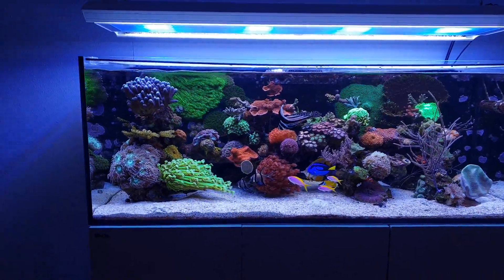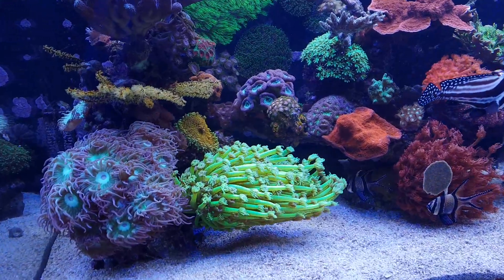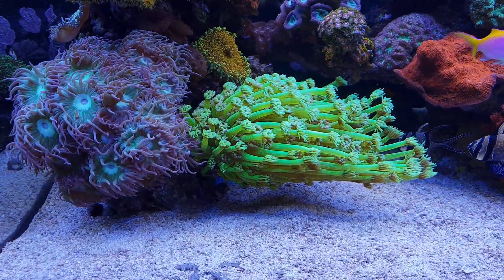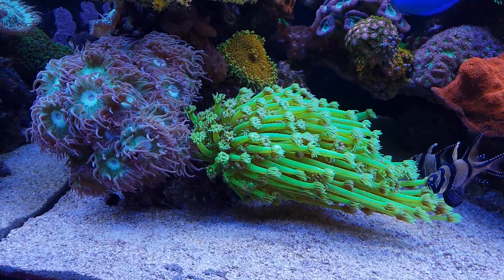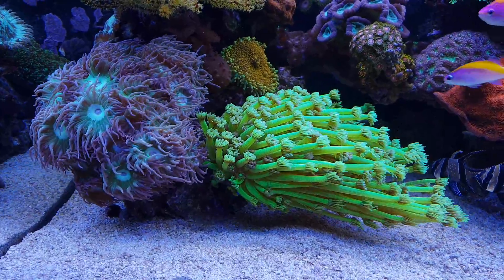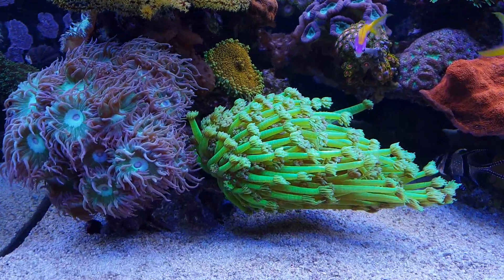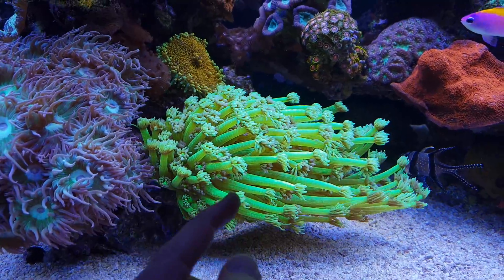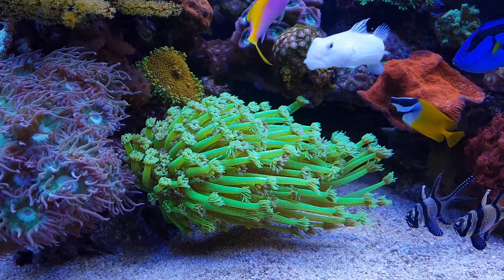Essentially a coral has polyps and these polyps extend in one way or another. LPS corals usually tend to have larger polyps, so you can see them extending way more visibly. For example, this goniopora right here is a case of extreme polyp extension — the actual coral skeleton is only small, but the polyps are sucking themselves full of water and extending about 12 to 15 centimeters.